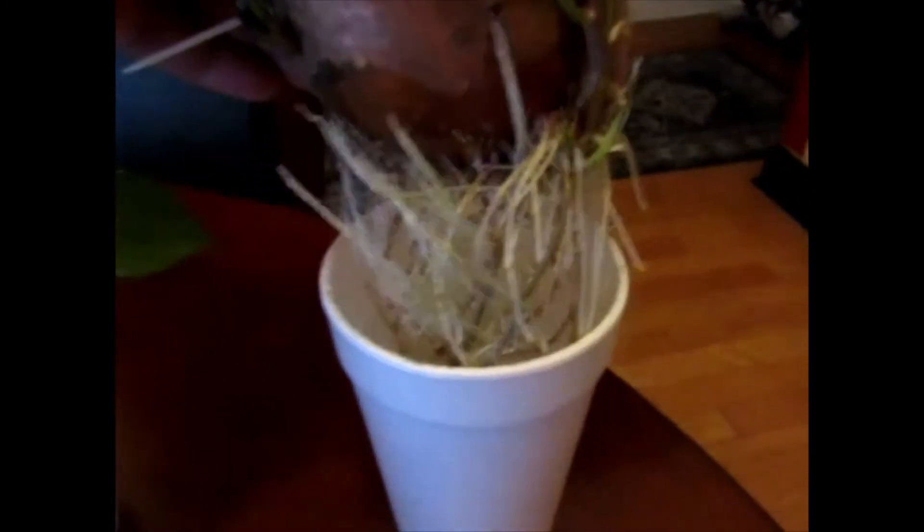Look at the root on that, guys — this one. So that part has a root, and that's the part you would cut off and plant in the dirt, and it'll make more sweet potatoes.